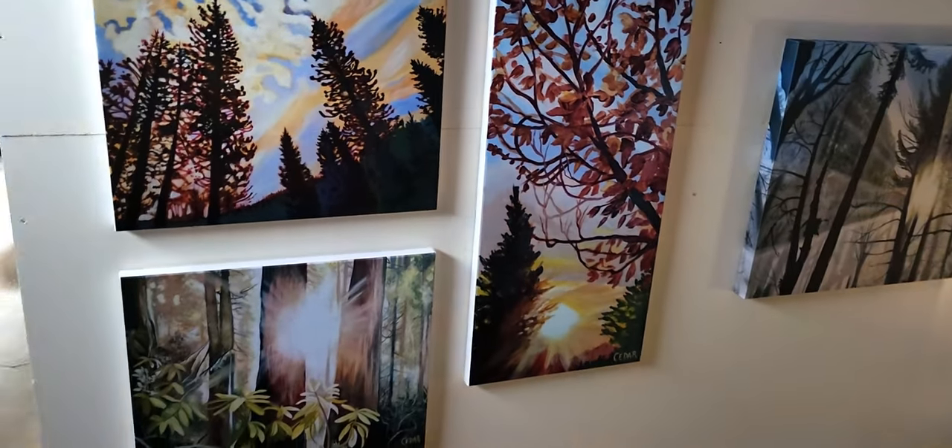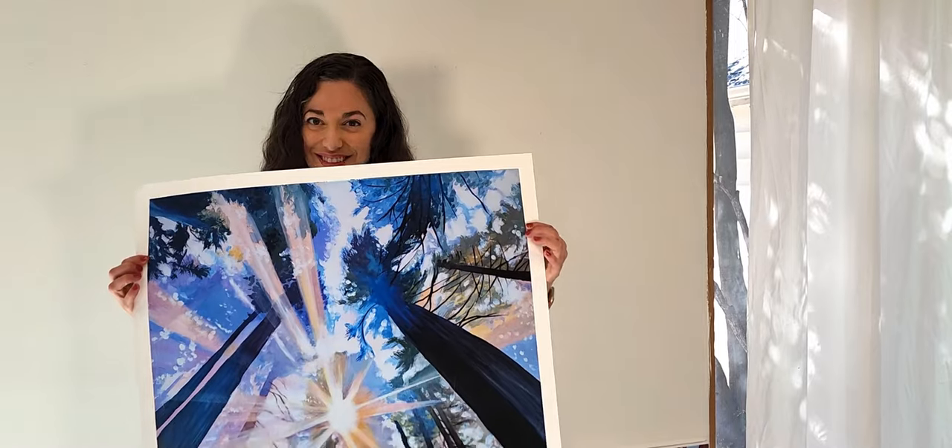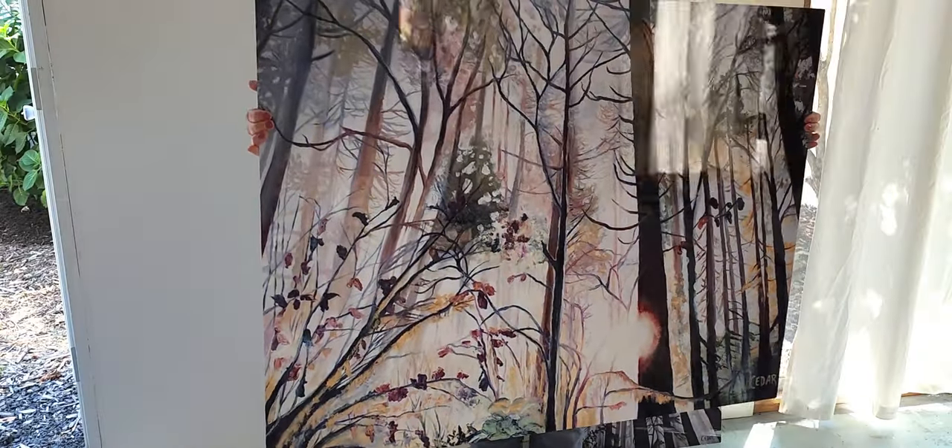I currently offer three types of prints: prints on stretched canvas, giclée prints which are printed on paper, and prints on metal. So I'll quickly cover all three.